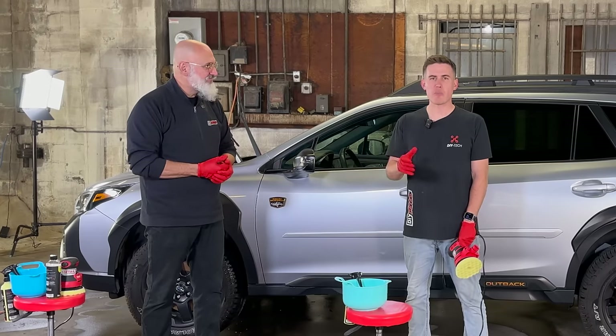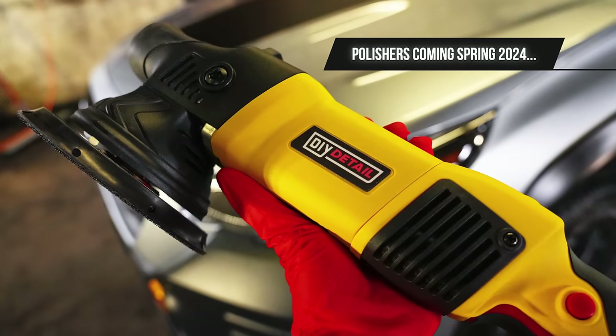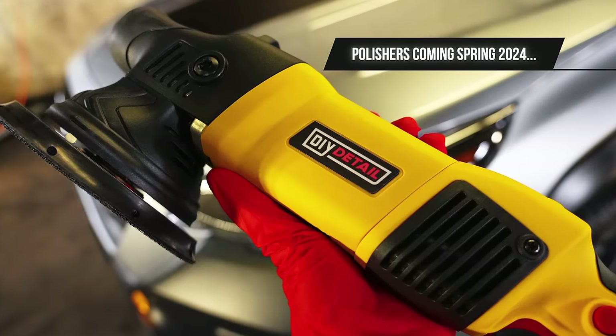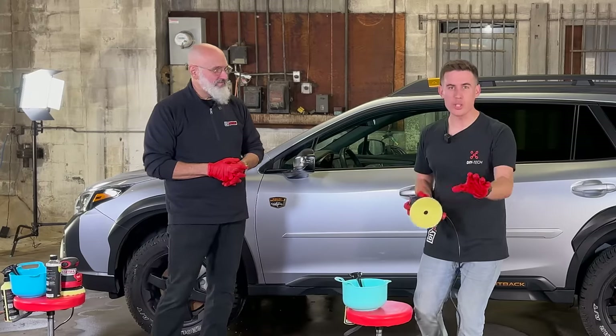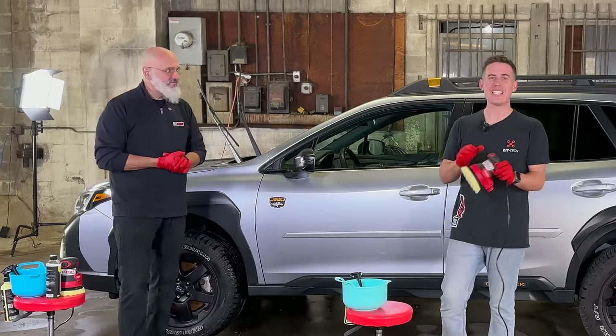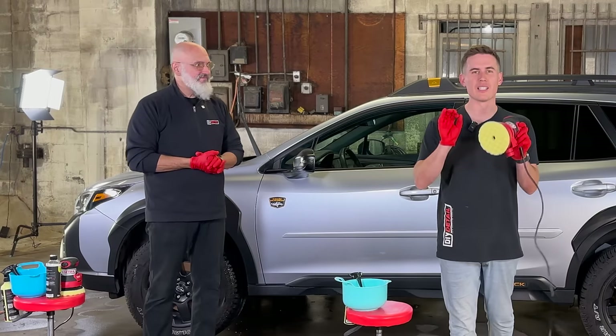We are going to have polishers — they are going to be more expensive than a palm sander — but we're not talking about them in this video. This is a video just for you. If you don't know what to use and you have a palm sander in your garage, it's an amazing tool to gloss up your paint.